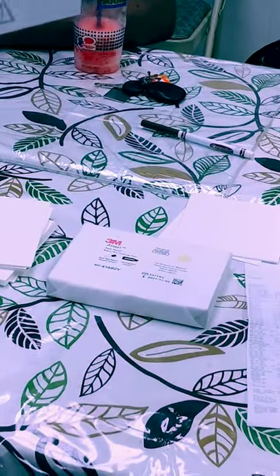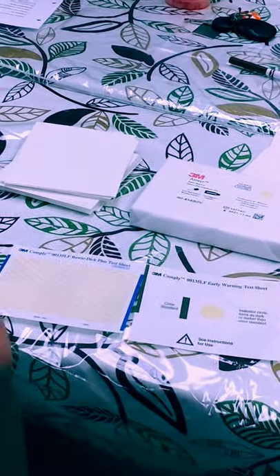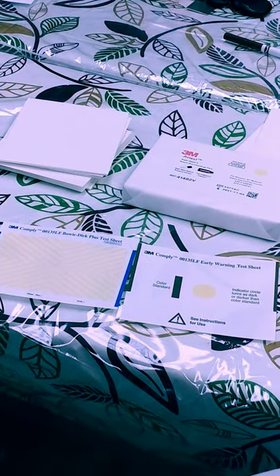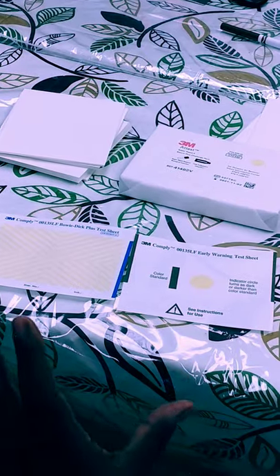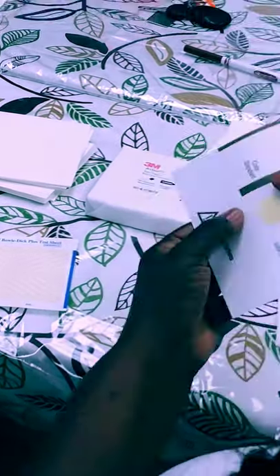Every line on here would be black, this whole dot would be black. So if you open up the Bowie-Dick and you ran the Bowie-Dick test and you opened it and it had this on there, what would that tell you? The machine doesn't work. So you want to get it as black as possible — they want it to be the color standard, which is this.